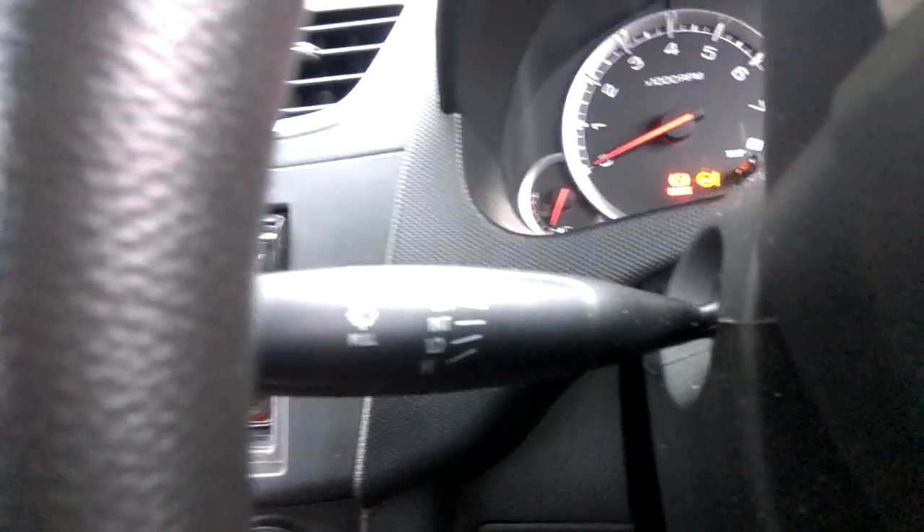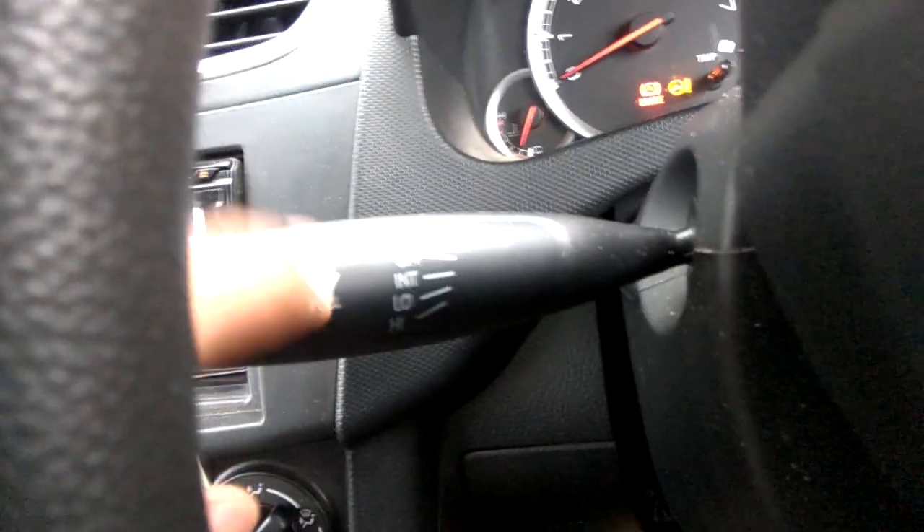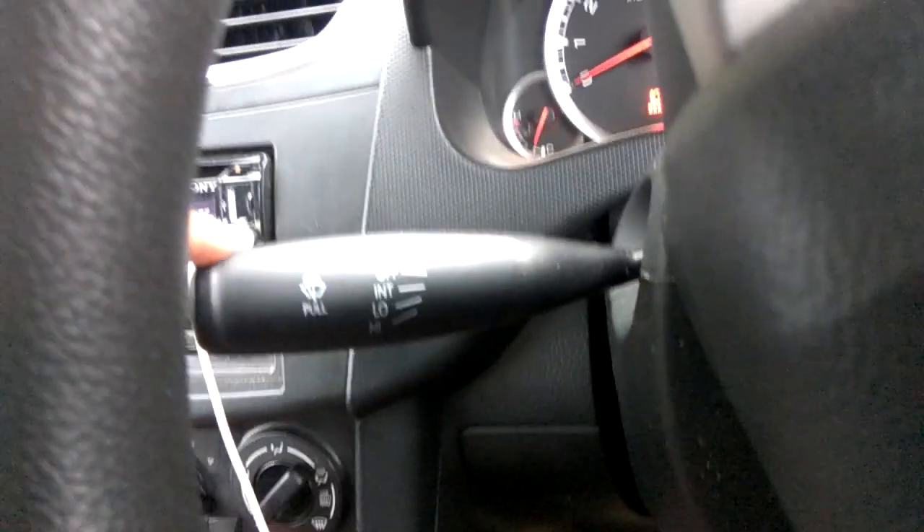You can see it is clearly written here. The first one is 'mist' — if you turn it on one time you get the mist mode. If you put it down it should be off. Then the next one is 'int' (intermittent), another one is 'low', and the next one up is for faster wiping.